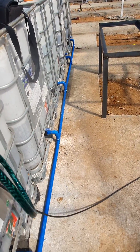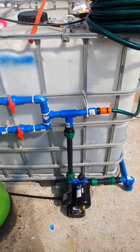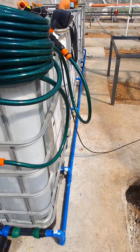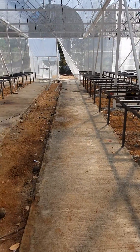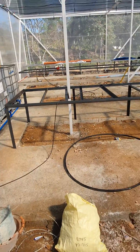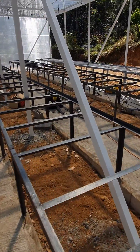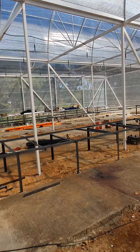This pump runs at about two and a half bars, which is enough pressure. One little pump like this is able to supply water to this entire greenhouse. The tables are still under fabrication, so we'll get that done and this will be finished shortly.